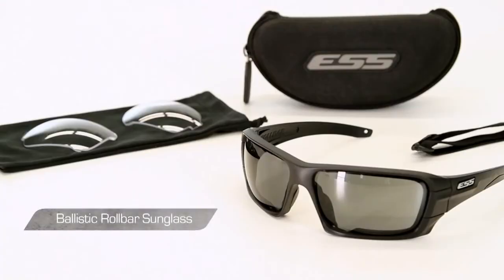Roll Bar kits typically include all of the following: a ballistic polycarbonate, optically correct Roll Bar sunglass, one or two sets of interchangeable lenses, a microfiber cleaning cloth storage pouch, and a protective hard case. Accessory Roll Bar lenses and other popular tints are available for separate purchase so you can continue to expand the utility of your kit.